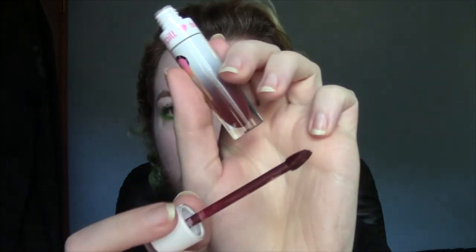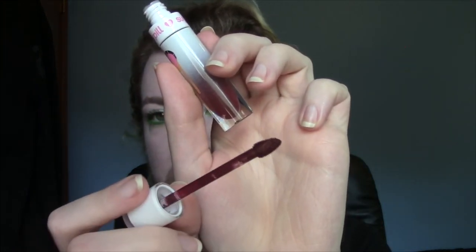Next up we have Anti-Socialite, which is the oxblood shade that I'm going to keep. I might have to replace it because it's starting to get a little bit dry, but I just love how this particular oxblood shade looks on me, and I also prefer the formula over the Velveteens.